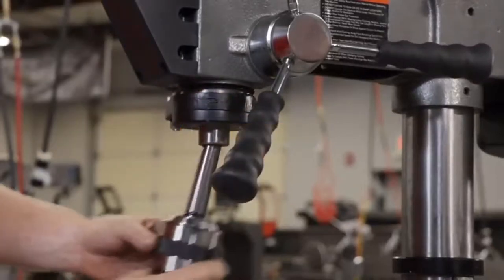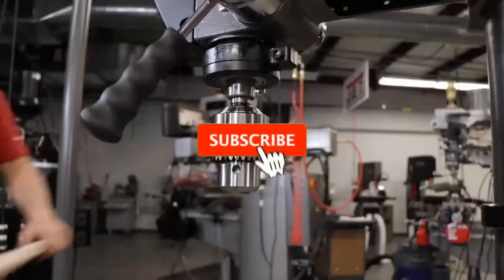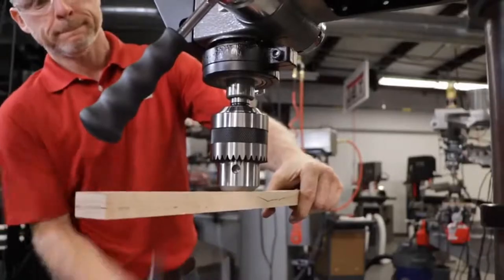Famous Tool makes videos for tool enthusiasts and tool nerds who need different tools and gear every day. So, if you are a tool freak, please like, comment, share, and don't forget to subscribe to our channel for further tool videos. Now, let's get started with the video.